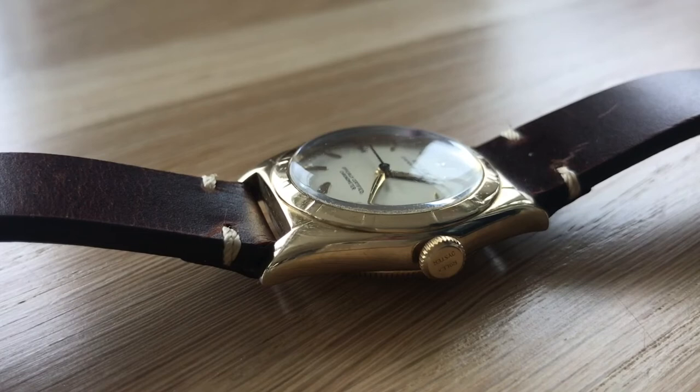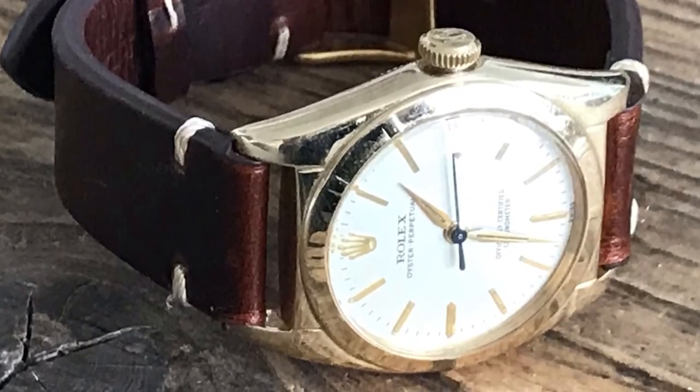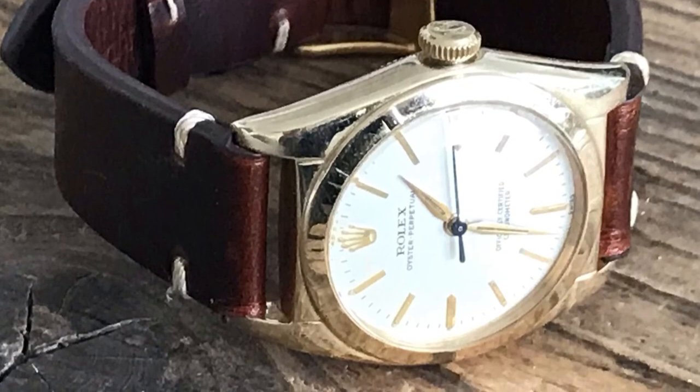This is reference 5011, and from what I could tell it dates back to the late 1930s or early 1940s. I found a similar watch referenced to 1938 exactly. The caliber inside is a caliber 630 — it's an automatic movement.